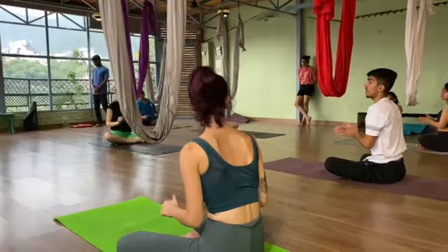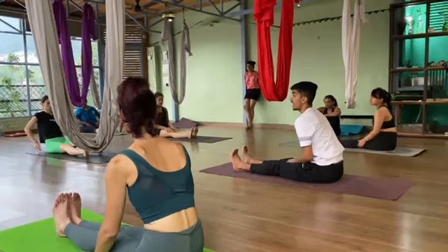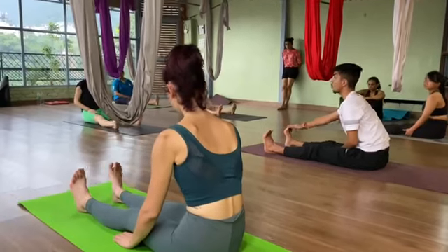Now from here everyone, once you are ready, just extend your legs forward, straighten your legs. After straightening your legs, now from here everyone, open your feet hips-width apart, toes pointing towards the ceiling.